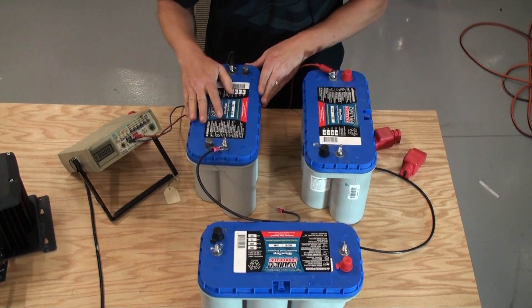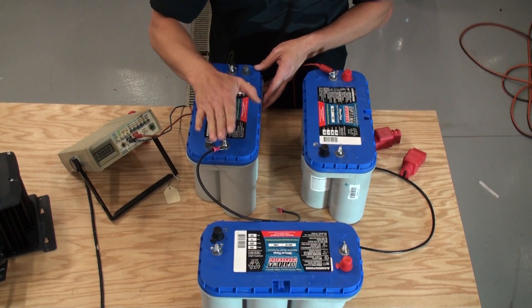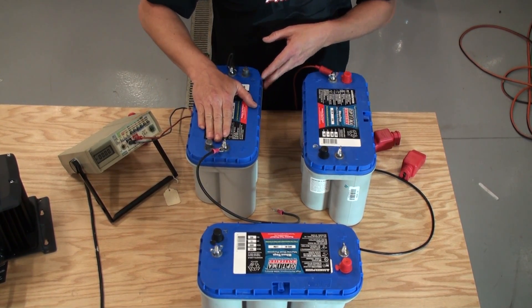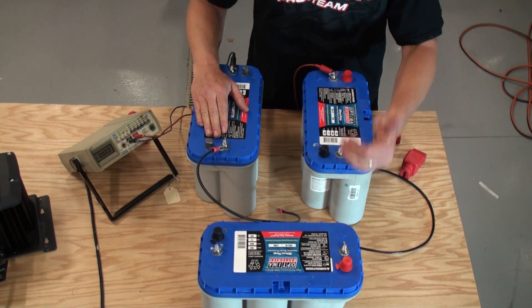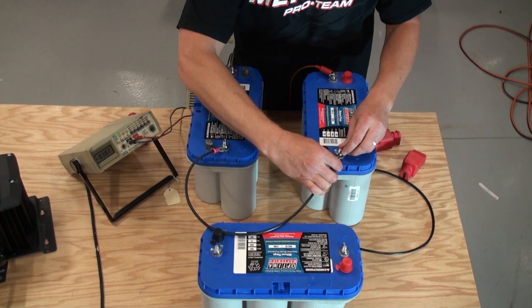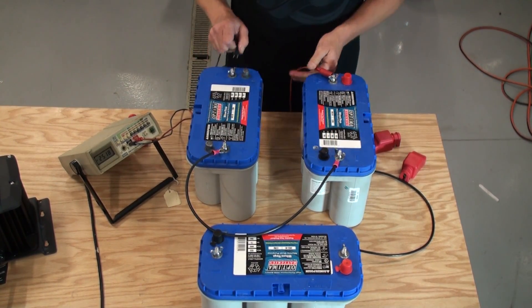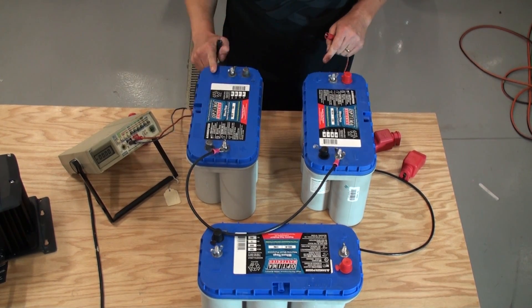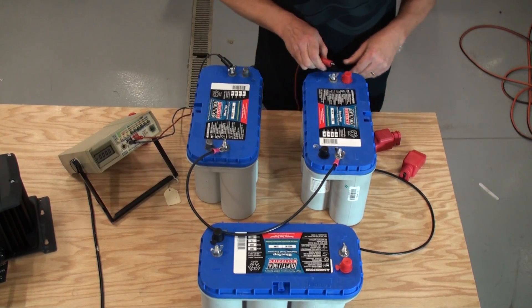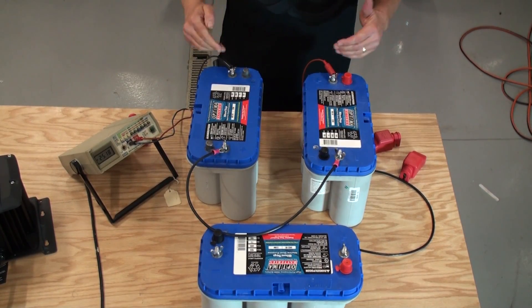On the battery on the right, I have the negative towards the front of me and the positive towards the back. On the opposite battery, I've got the negative away from me and positive towards me. I'll hook the jumper cable up to the positive of battery number one, then take that jumper cable and hook it to the negative of battery number two.